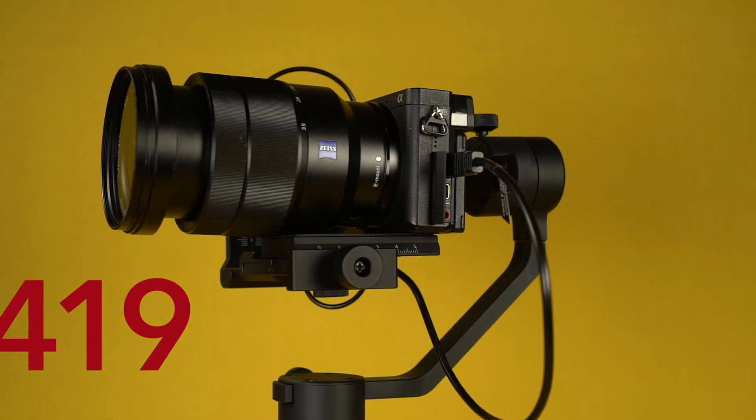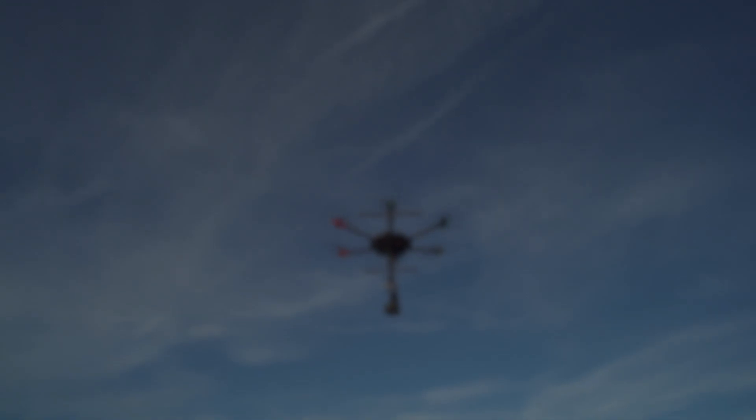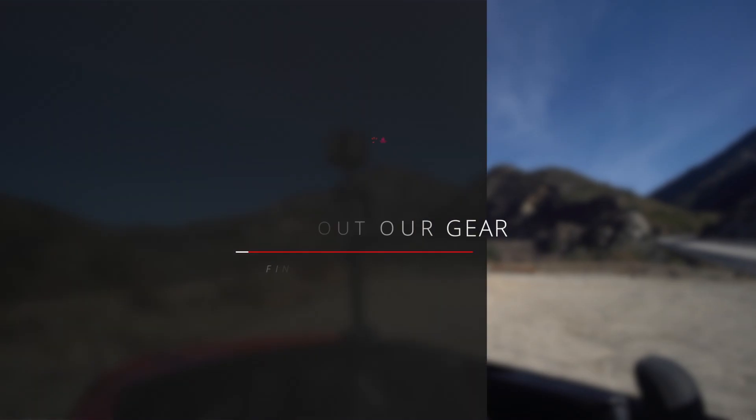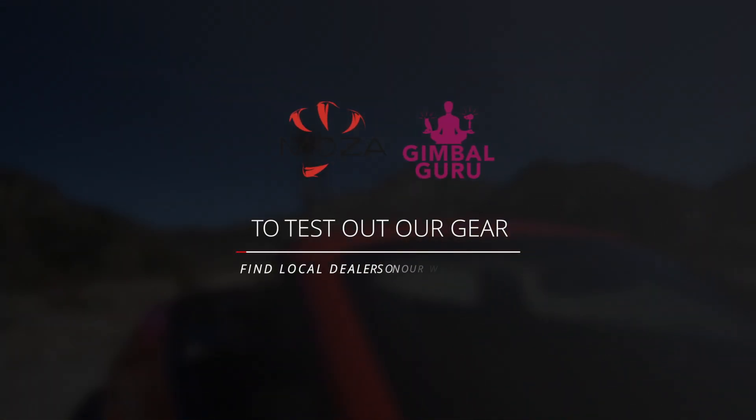Check out our other great products such as the Air Cross starting at $419, the Gimbal Bag, and the Moza Guru 360 Air. Available at GimbalGuru.com, Gunson.com, and AlDolly.com. Interested in demoing a Moza product? Check out our website for a list of Moza dealers near you.